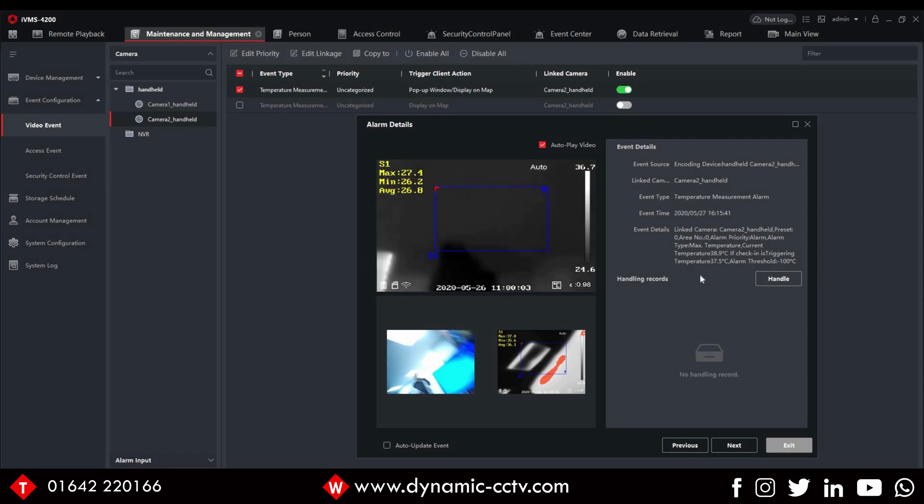That's it for today's video. If you have any additional questions on the DS2TP21B-6AVF-W, the high-end temperature screening handheld, please get in touch with Dynamic CCTV's technical department or your account manager. Please subscribe to our YouTube channel — we've got new and interesting videos coming all the time. See you next time, bye for now.